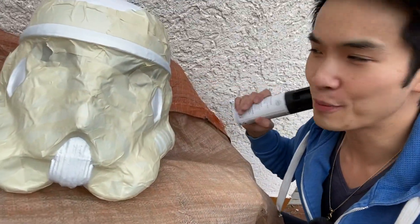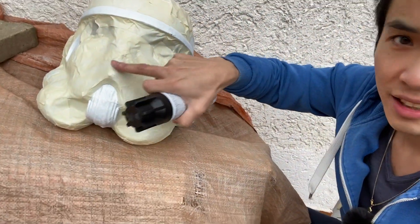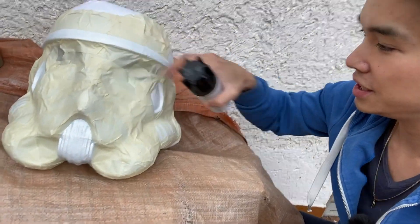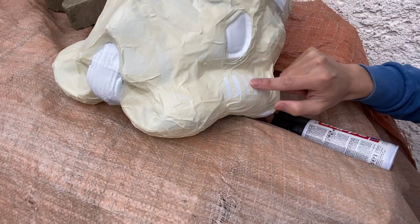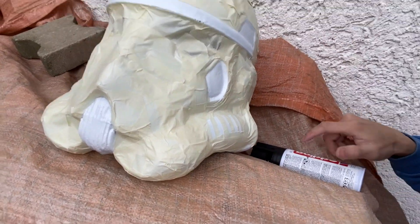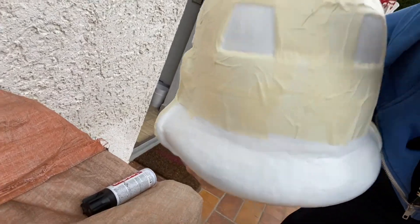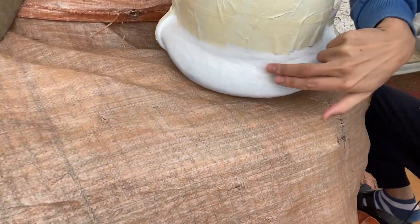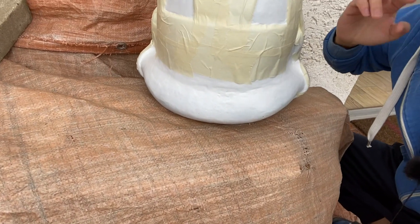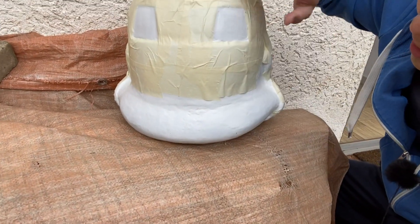I wrapped the Stormtrooper helmet with painter's tape and we have to spray paint the dark areas with black — here, here, and here. I try to use scissors to cut nice clean lines into the tape. I have to be a little careful in one area because I was too lazy to wrap it fully with painter's tape, so I just spray from the bottom carefully.